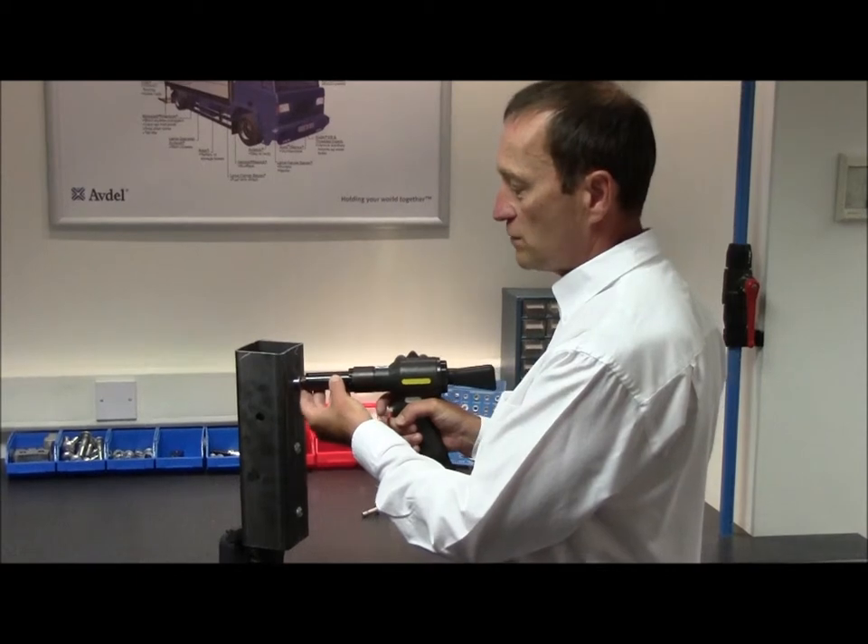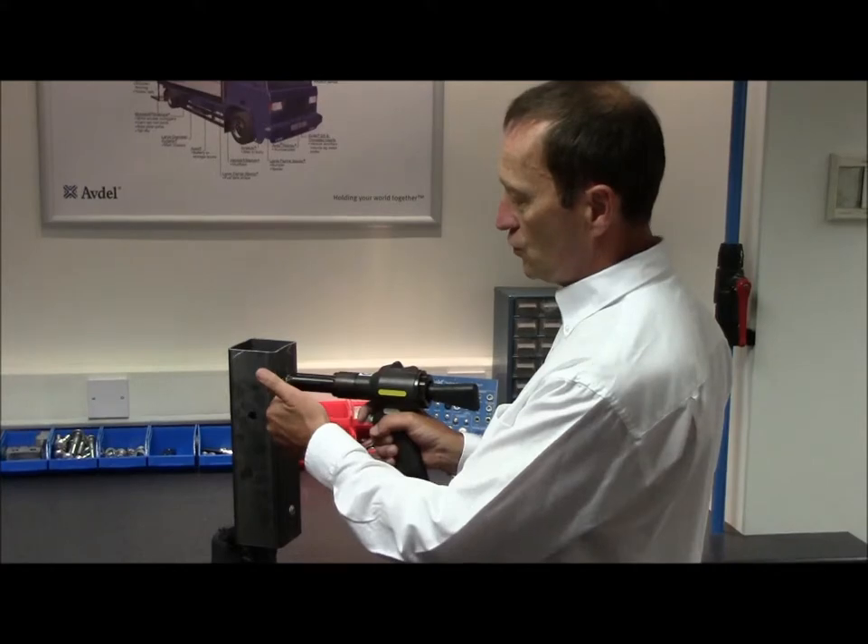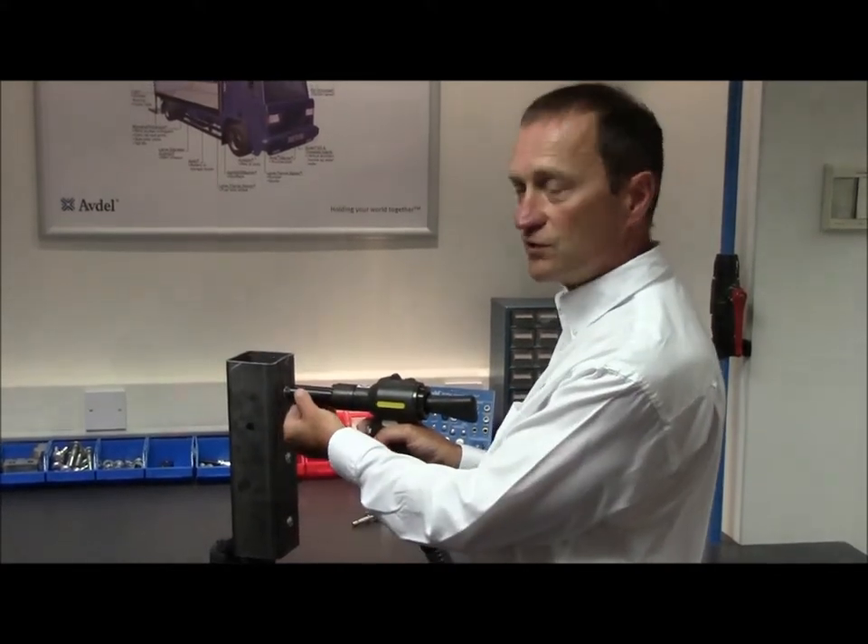Forcing the rivet can damage it and cause incorrect placing, which will lead to quality issues at a later date. Never place the rivet at an angle. Always make sure the head of the rivet is flat against the application and the tool is kept at right angles to the application before pulling the trigger.